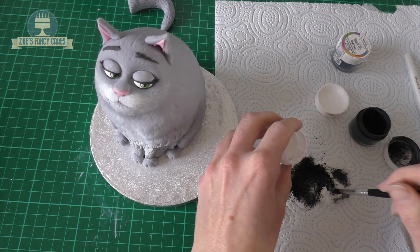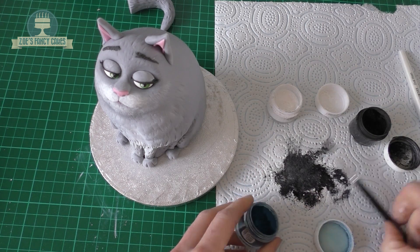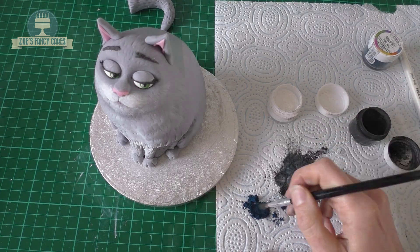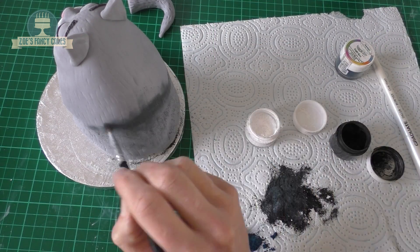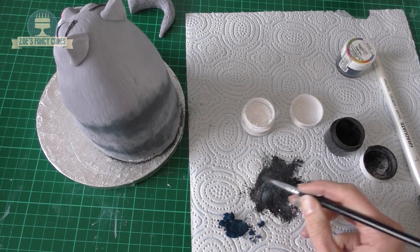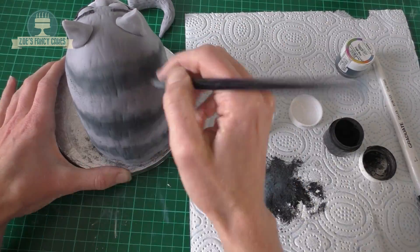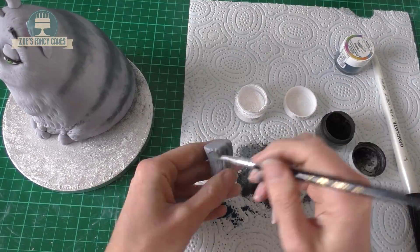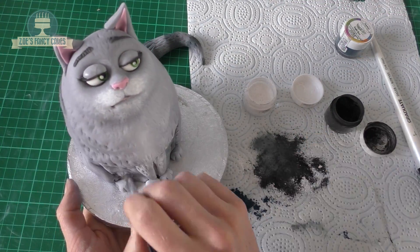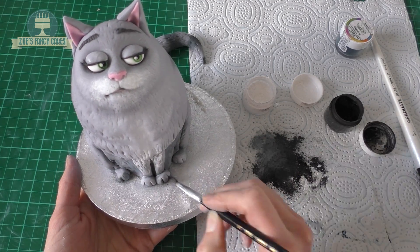Now I'm going to make a grey for painting her stripes on. She's got a slightly blue tinge, so I've mixed black, white and a tiny bit of blue. These are just being dusted on as a dry dust — I haven't added water. We'll do matching ones on the tail as well, so stripes all the way down. We don't need to stick the tail on just yet. Now that we've put the stripes on we're going to use the same colour for shading — anywhere that light wouldn't be catching is going to be a little bit darker and we're going to be brushing that on.